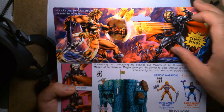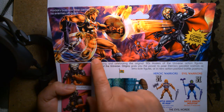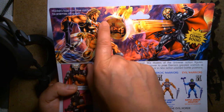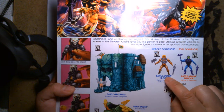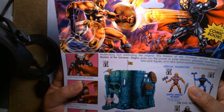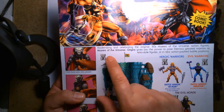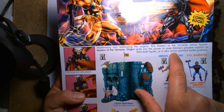Then we have Battle Armor He-Man here. What strikes me as curious is that this version of He-Man isn't out yet in the Masters of the Universe Origins line — he's wearing gold-plated armor and has that spinning bolo weapon, whereas the battle version here is in gray silver and just comes with an axe and sword. I always think it's kind of a sneak peek or tease of what's to come. The back copy says: 'Modernizing and celebrating the original 80s Masters of the Universe action figures, Origins gives you the power to pose Eternia's greatest warriors as retro style figures or in new action-packed battle positions.'